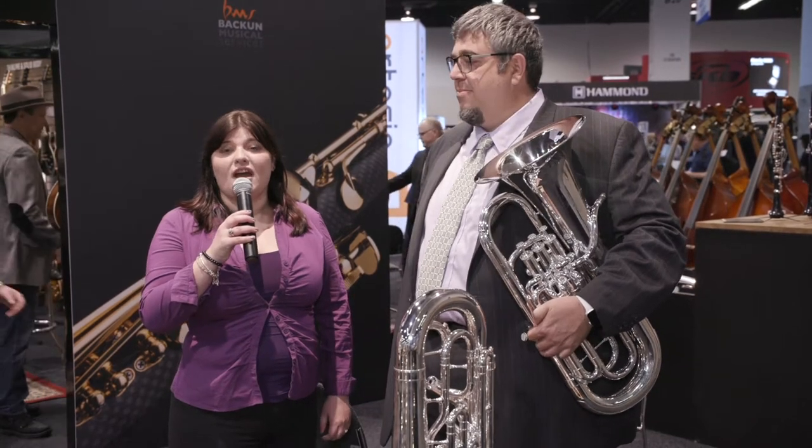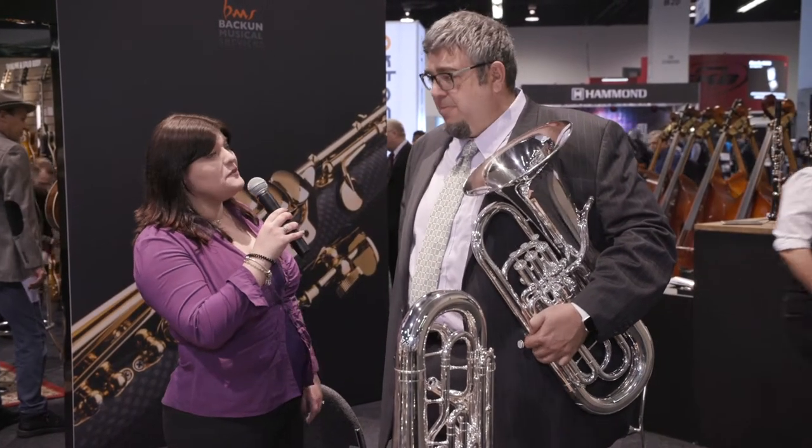Hey everyone, Jessica Buchanan here at NAMM 2020. We're here with SE Shires and if you could tell us a little bit, Chuck, about what's new this year.